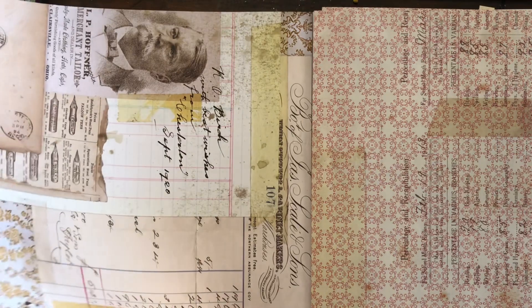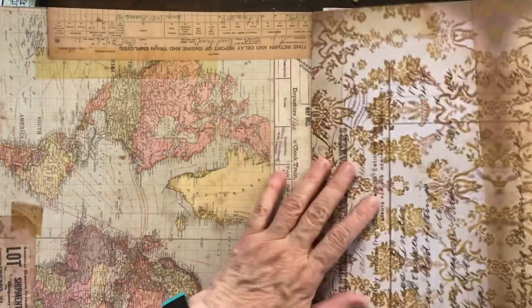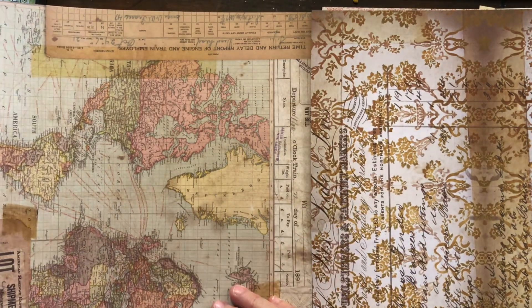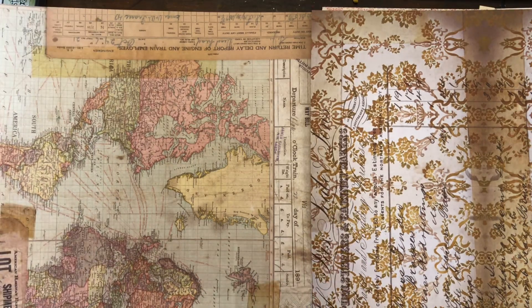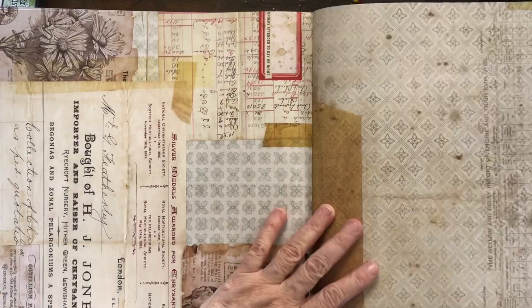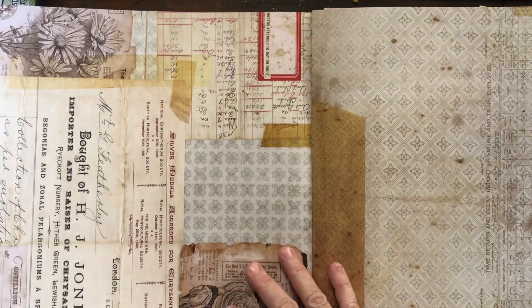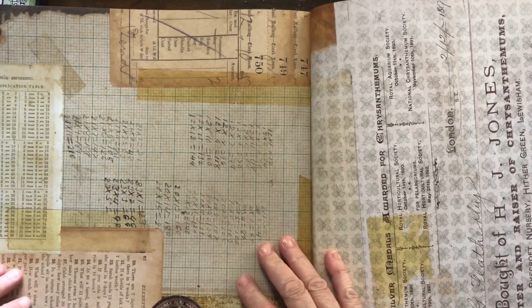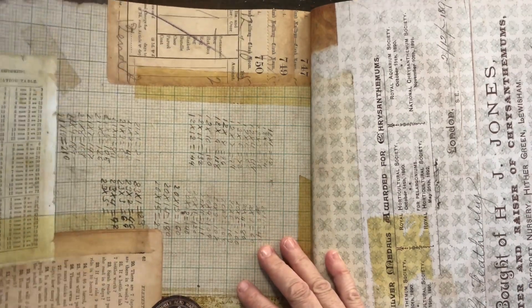The reason I got these is because I want to do a printer's tray project. I've got a couple of original printer's trays in my shed and I want to put some ephemera and little things in them. I didn't think the 8x8 paper stash would be big enough because the printer's trays are quite large, so I thought I'd get the 12x12 and have a go.